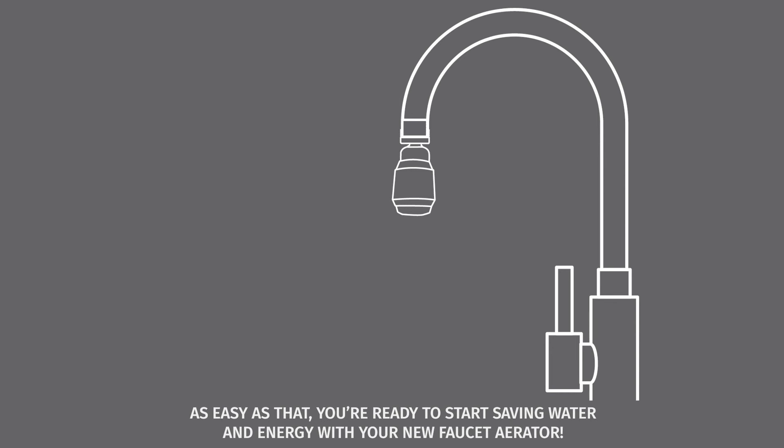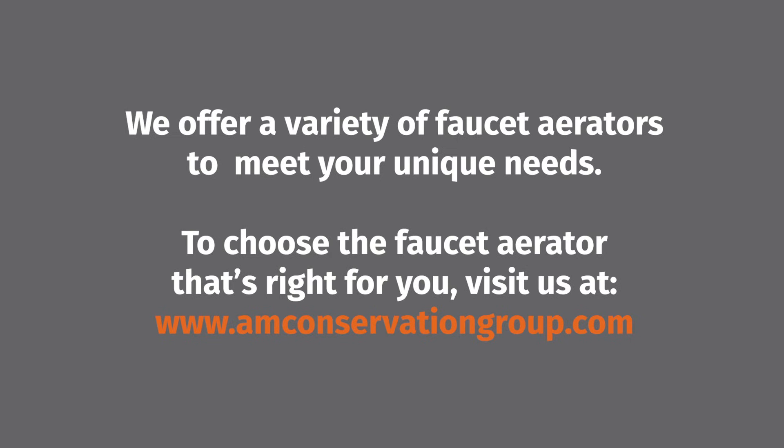As easy as that, you're ready to start saving water and energy with your new faucet aerator. We offer a variety of faucet aerators to meet your unique needs. To choose the faucet aerator that's right for you, visit us at amconservationgroup.com.